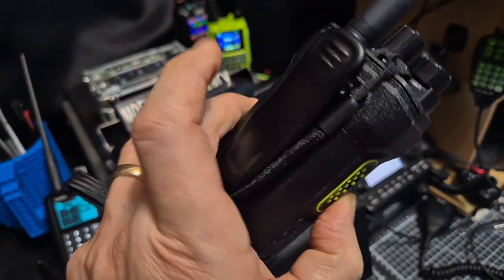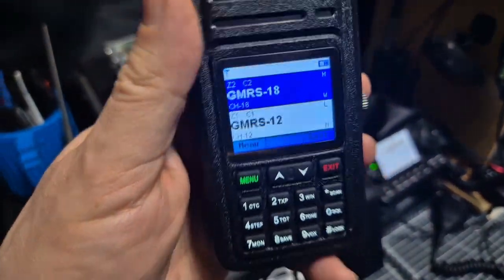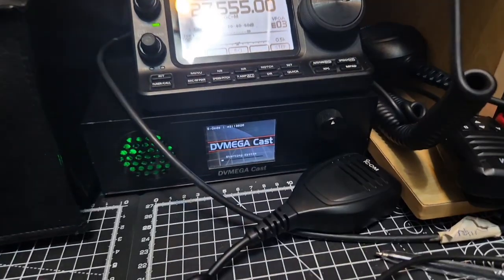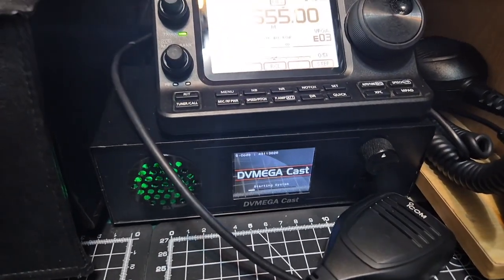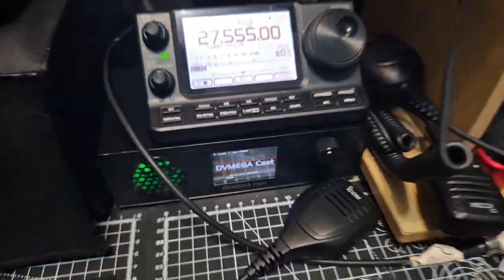This is the HA1G model — the GMRS version — but it's been modified to work on the ham bands. The DVMega Cast here is brilliant, covering DMR, D-Star, and Fusion. It has a microphone and speaker but functions like a hotspot.